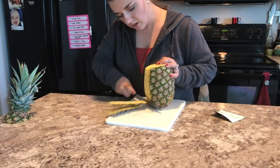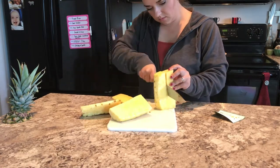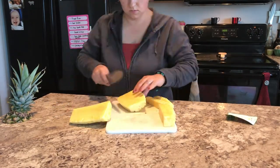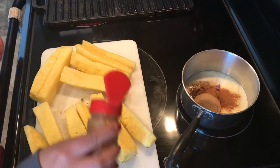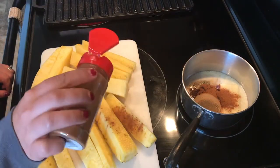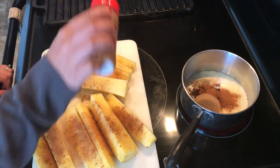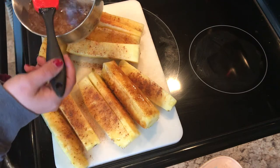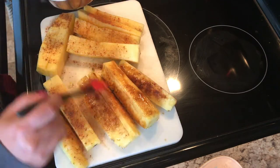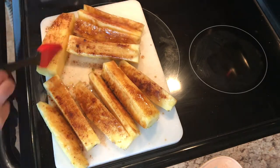So first I cut my pineapple — which was the first time I'd ever cut a pineapple, so that was kind of fun. Then for the butter mixture I put brown sugar and cinnamon in, and while that melted I sprinkled cinnamon on top of my pineapple pieces and then put the mixture on one side of the pineapple.